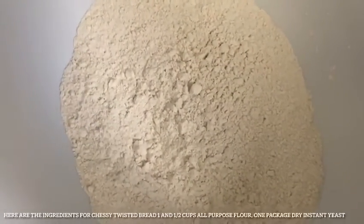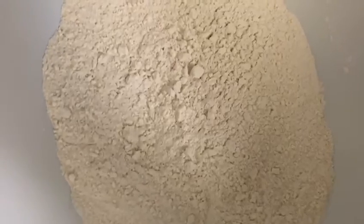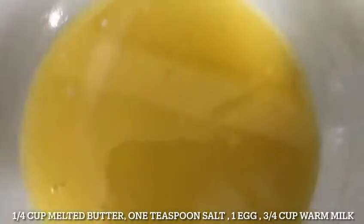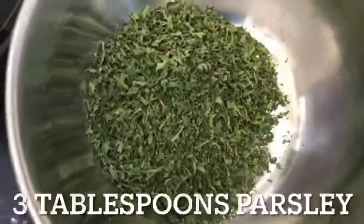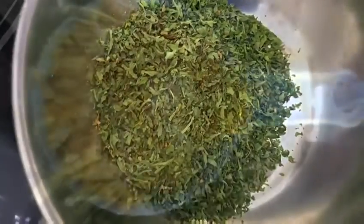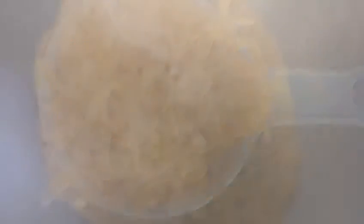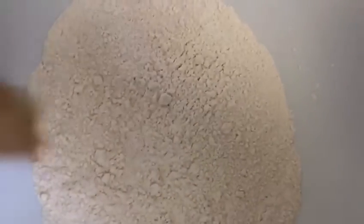Here are the ingredients for the cheesy twisted bread: one and a half cups of all-purpose flour, one pack of dry instant yeast, a quarter cup of melted butter, one teaspoon of salt, one egg, three quarter cup of warm milk, three tablespoons of parsley, and one cup of shredded cheddar cheese.